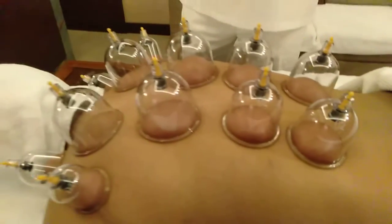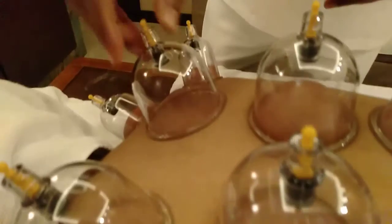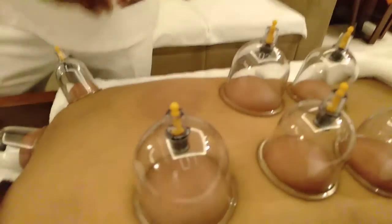After keeping the cups for the required time, we remove them the same way they were placed. Simply remove the valve and the air will flow back in, then you can take out the cups. After keeping them for five to seven minutes, you can now see the red spots that have appeared on the skin. Slowly and gradually remove all the cups.